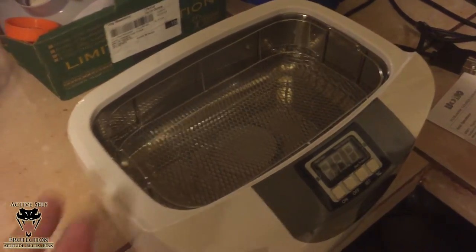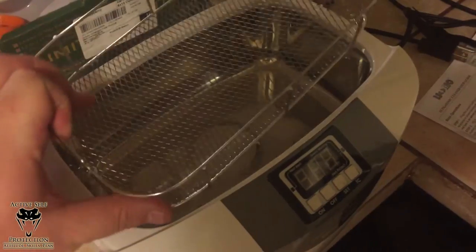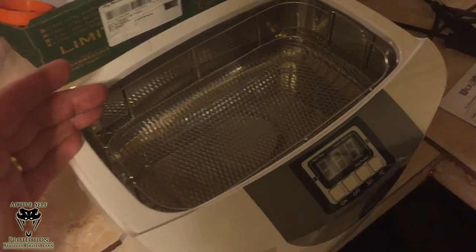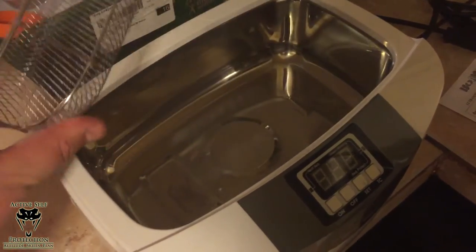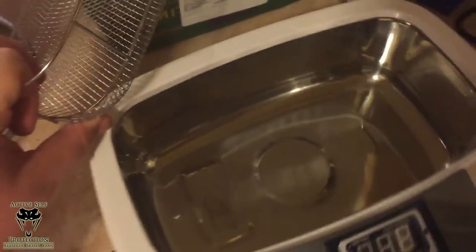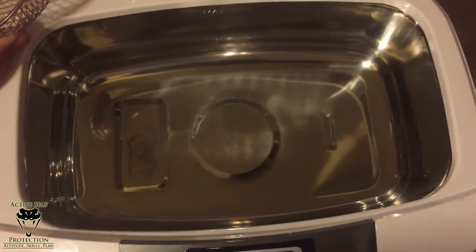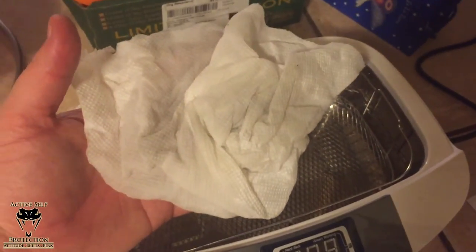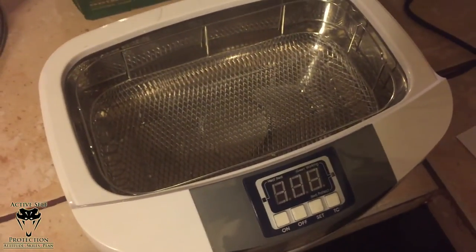I bought the 2.6 liter one particularly because it has the metal basket and metal bowl. People were wondering how it would clean up — my wife said it was probably going to be a real bear. I'll tell you: it was still warm, I poured it out down the sink, wiped it out with a paper towel — and that's what it looks like on the inside. The basket's great. I wiped them both down with a paper towel and there's really not much on it — maybe a tiny bit of discoloration — but the unit is great to put away.